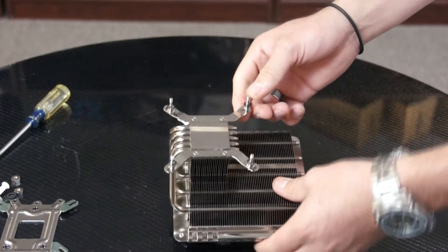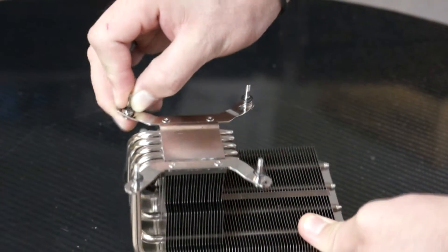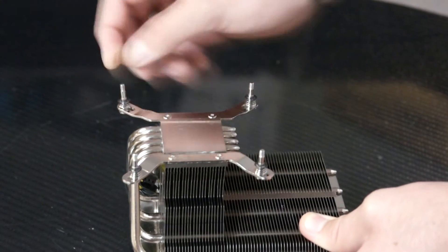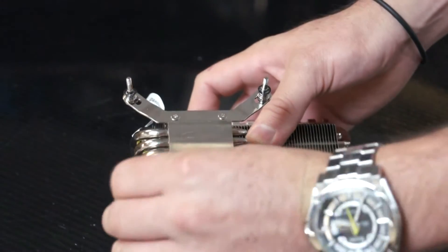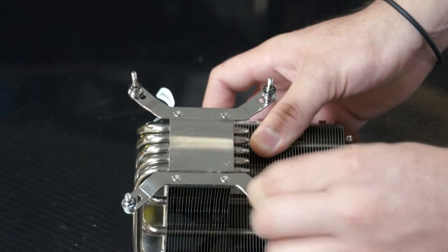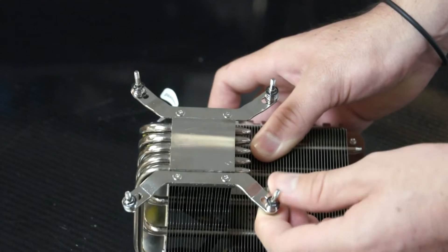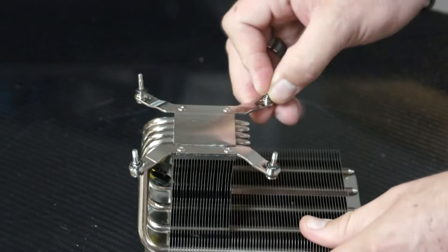Now we have the mounting brackets installed onto the heat sink. Before we move on, make sure that you place the screws right here in the correct mounting hole. Since we're using the 1366, make sure that when you change them, you press downward and push outward until it locks in place. And you do that for all four corners.